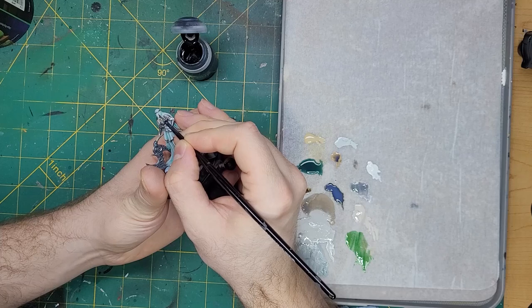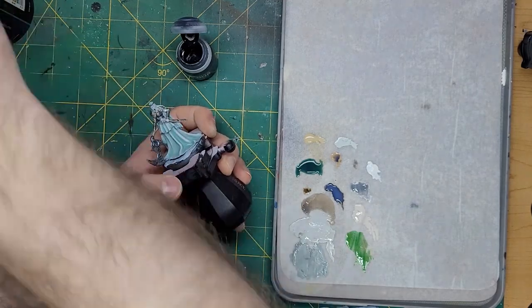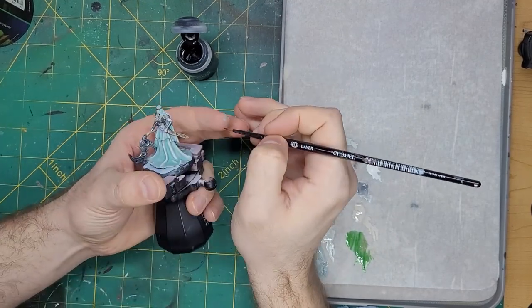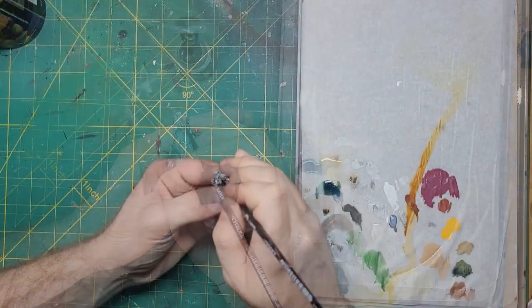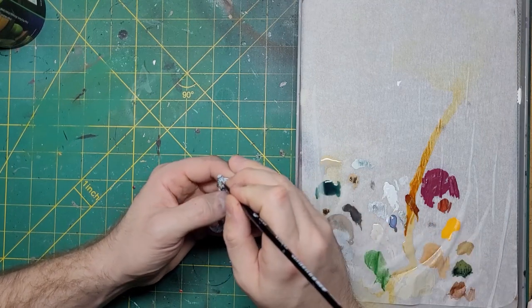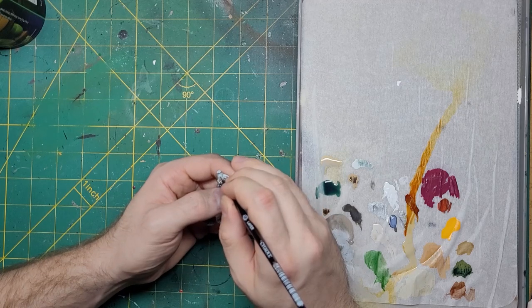For a final mistake, I tried to take some Basilicanum Grey and do some eyeshadows, but in the end this just didn't sit well with me. I ended up deciding to have her face white, as if there was a veil covering that as well. Now let's get ready for a grand reveal.